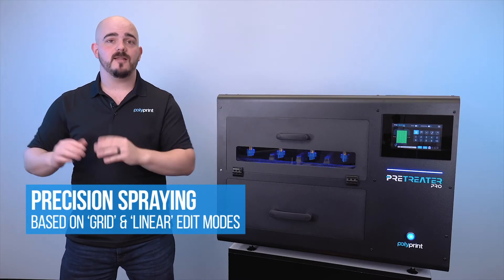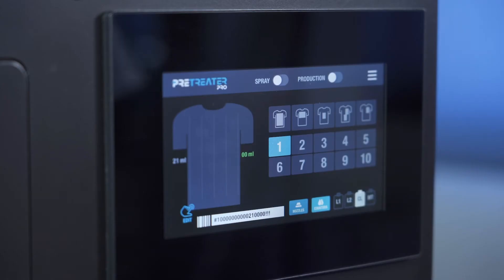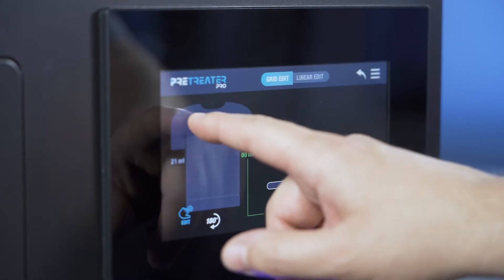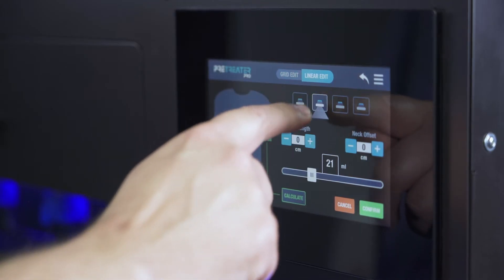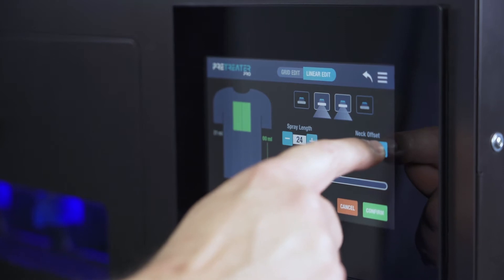You can choose spray placement based on our grid selection system or by selecting the linear length. This is great because doing things like pre-treating only a left chest, or pre-treating areas that are commonly tough like sleeves, pants, and onesies, are now very easy to do and you can get some amazing results accomplished utilizing the Pre-Treater Pro.